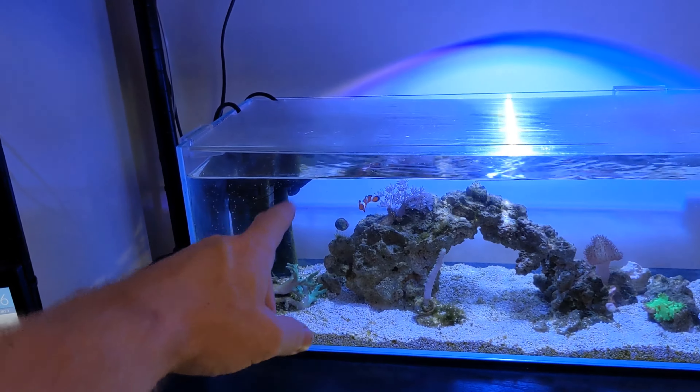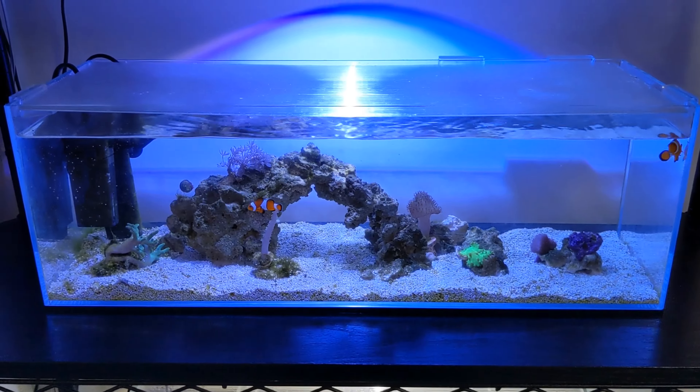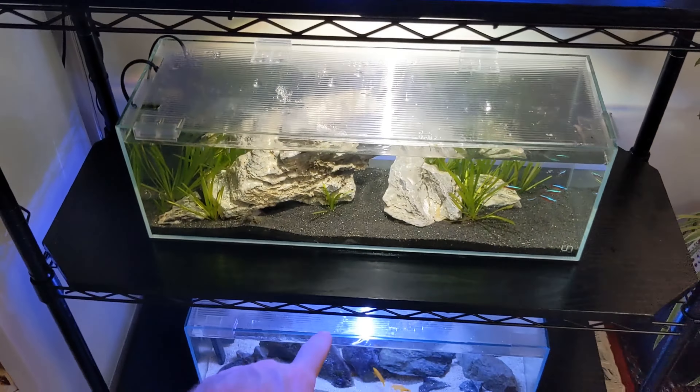The second tank down is my nano reef, and it's super simple — a real basic setup but it's been working really well for the past nine months or so. This tank is home to Florence and Lawrence, my pair of clownfish. Clownfish are my favorite fish overall — such beautiful little fish with striking colors. The tank runs off an Eheim mini up internal filter just for flow, with no media, no sponge, nothing in the filter.